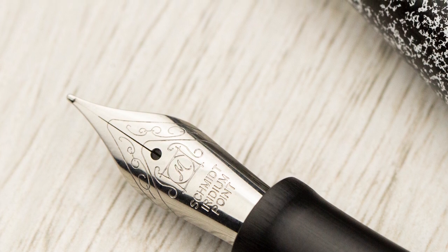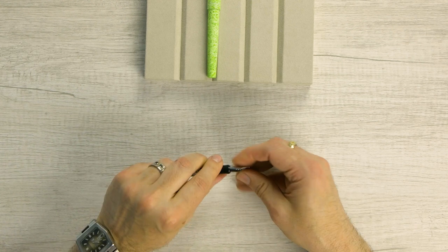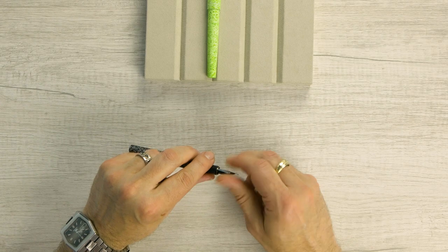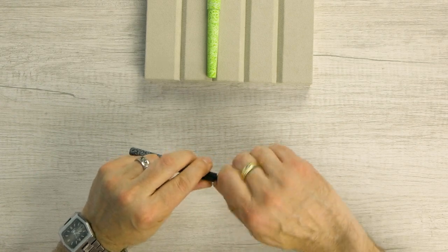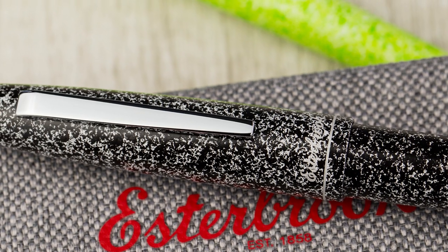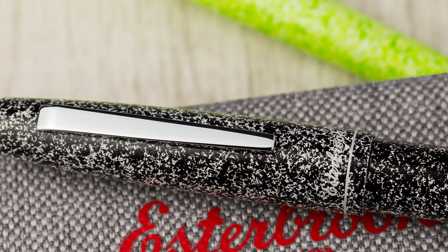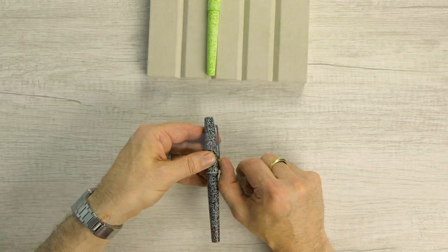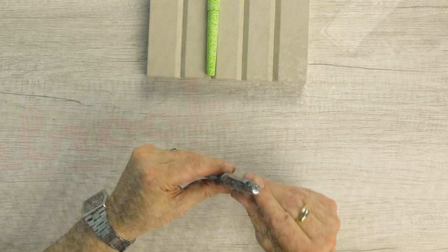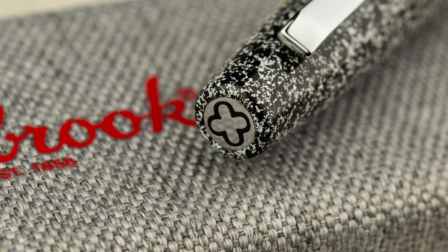We've got a nice plastic full comb feed here, and these are threaded units, so for ease of cleaning you can pull these out and replace them. We've got a nice palladium clip here with a good amount of tension. This seems a little bit stronger than the SD clip, which is also a good clip, but this one has really got a little bit of extra tension on it.